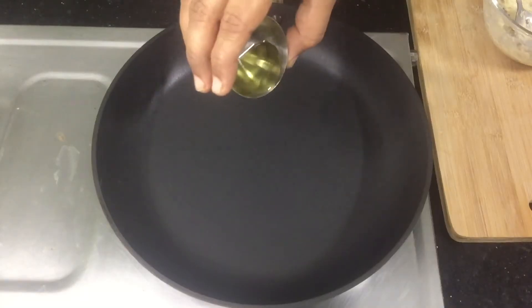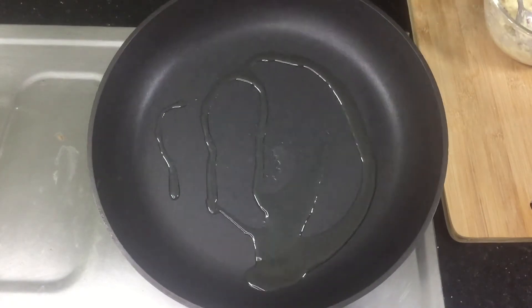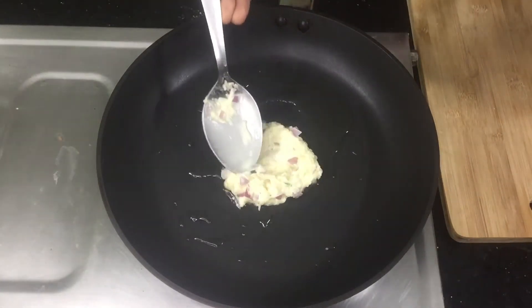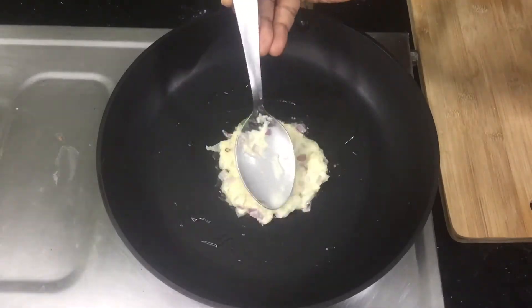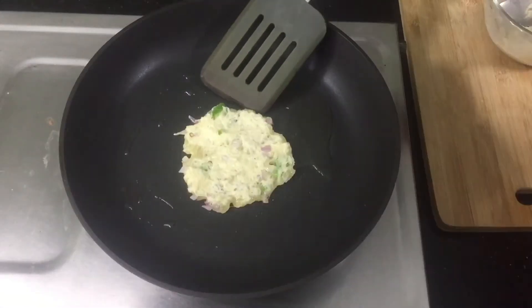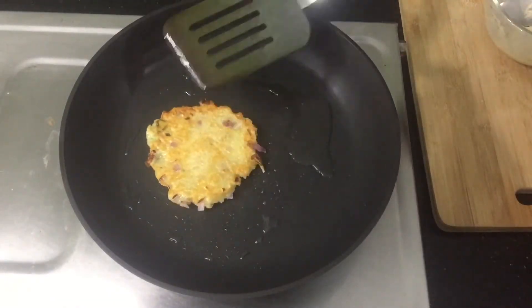I am using a frying pan. Let's use a little oil. Put a spoonful in the pan. Make a little flame on the medium heat — put the flame on medium.